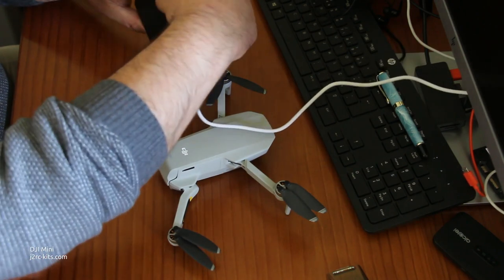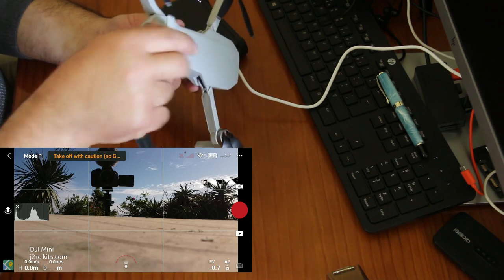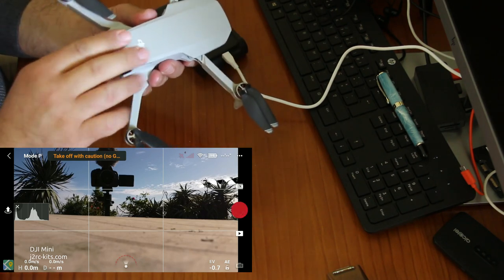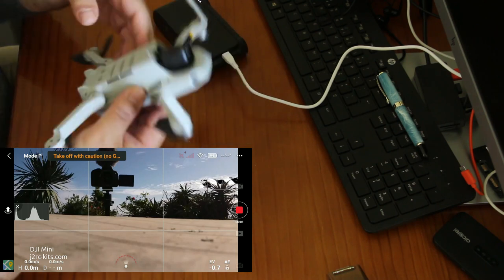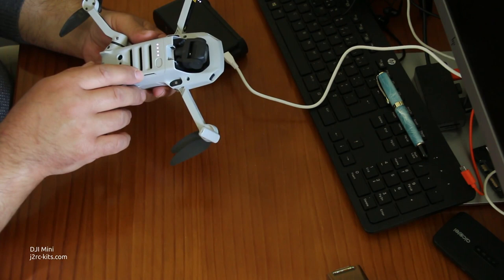One interesting scene: just after turning on the DJI Mavic Mini, the remote controller indicated a charge of 94%, even though the battery was supposedly fully charged.